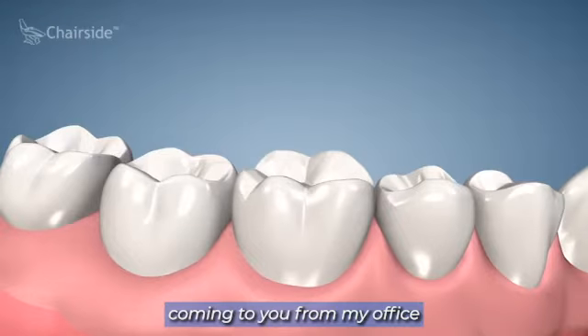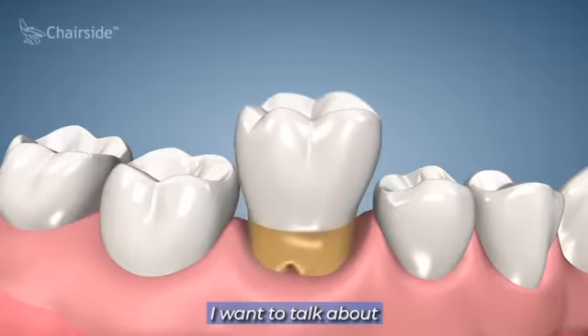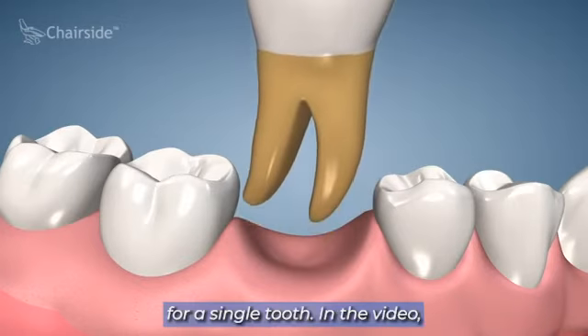This is Dr. Jason Dulac coming to you from my office in Springfield, Virginia. Today I wanted to talk about implant replacement for a single tooth.